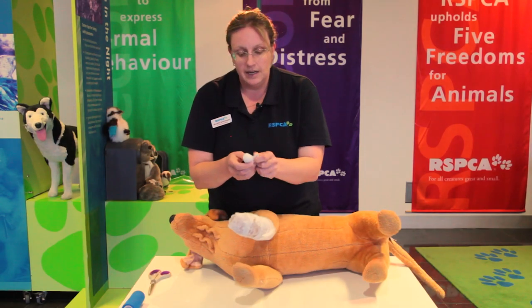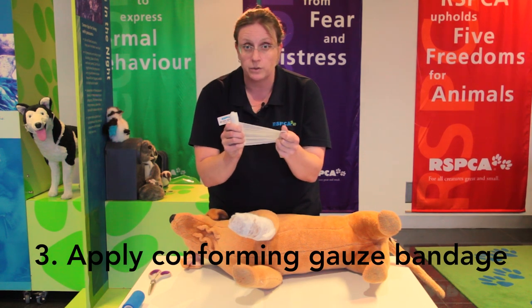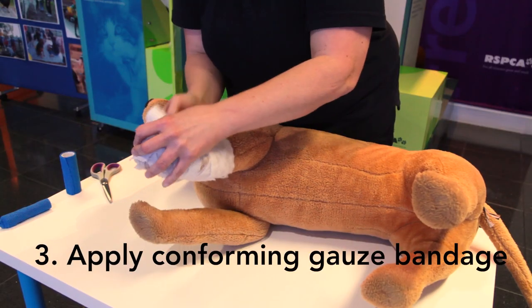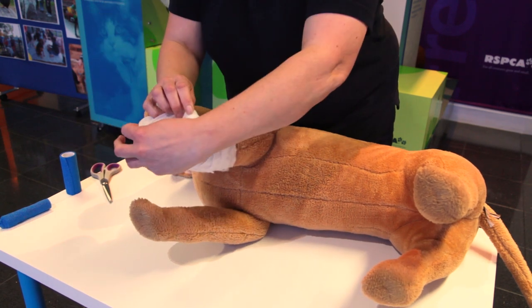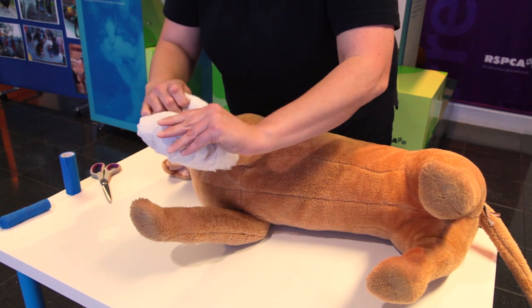The next layer is the compression layer — this is a conforming gauze that's a bit stretchy and puts pressure on the wound to stop the bleeding. We're going to start at the paw and make sure the paw is evenly covered. This can be a bit tricky and takes practice — you need to fold the bandage and make sure there are no big lumps and bumps that could be uncomfortable for the animal.